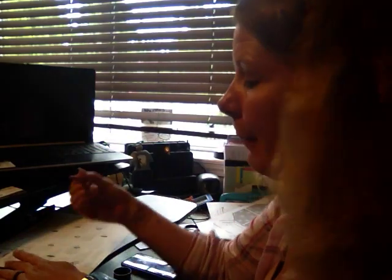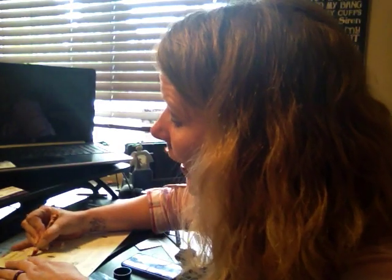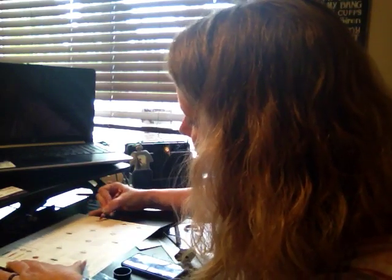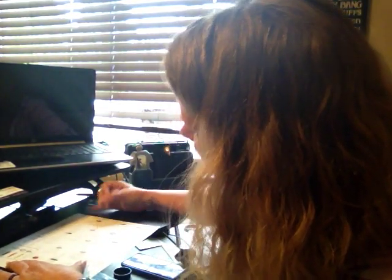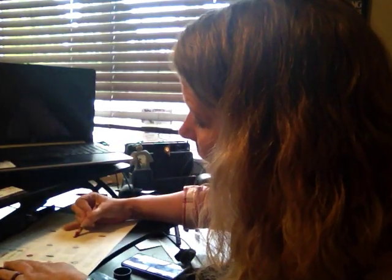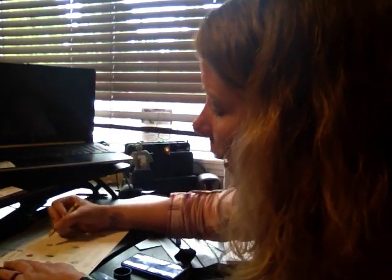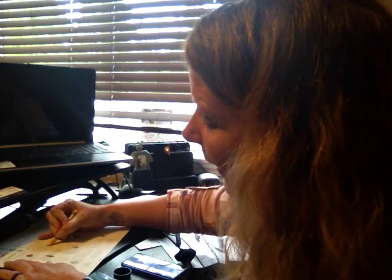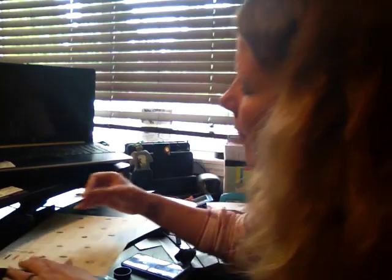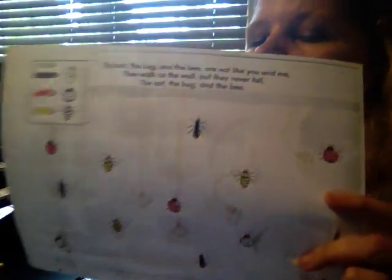I found all my ants. Now I'm gonna look for my ladybugs — the ladybugs are going to be red. Great job! Use that helper hand, keep it down. Our last one is the bees and we're gonna color them yellow. Keep your pinky on that paper to help guide it. Great job!